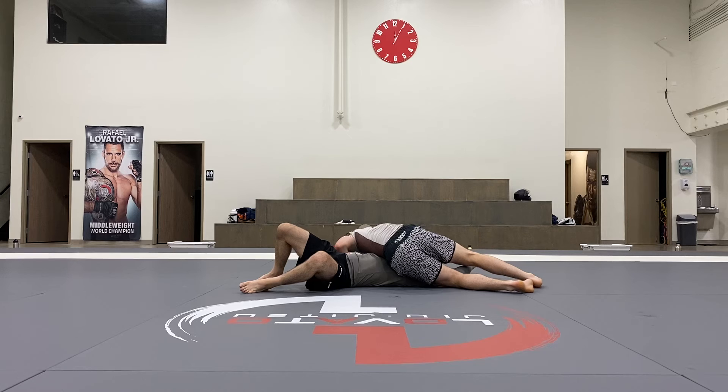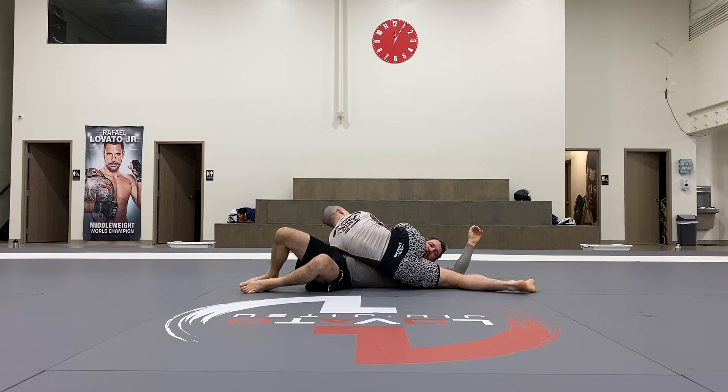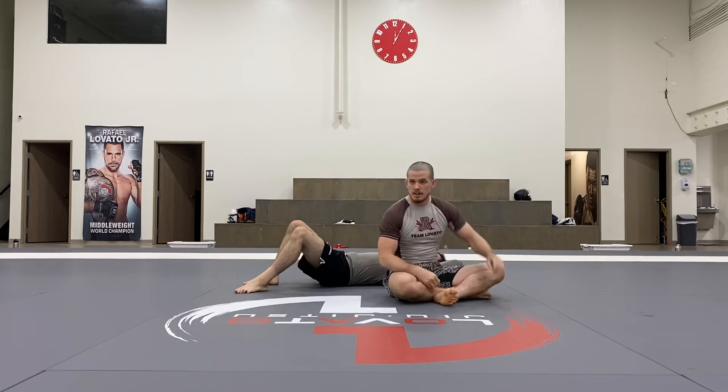So if my hips are closer to his head, I can now step over and control his head. Everybody like those options? I showed too much at one time — I got excited.